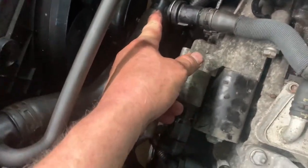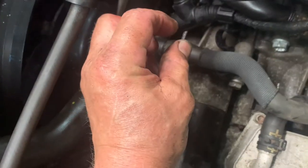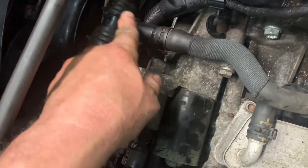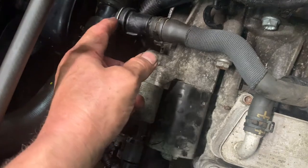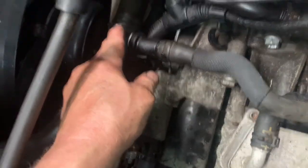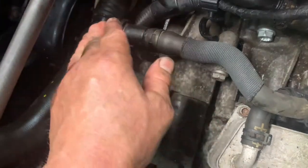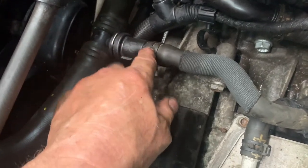Put the sensor in this end first, then push this end on second. Make sure it's aligned perfectly — there's a little indentation, a tit, for that end of the sensor to go inside. If you don't get it inside that hole you're never going to get it on all the way. Once it's correctly on, you can push the clip in and see it's open around the sides of the slits. If you can't push the clip in easily, stop, take it apart, and make sure you didn't break anything.